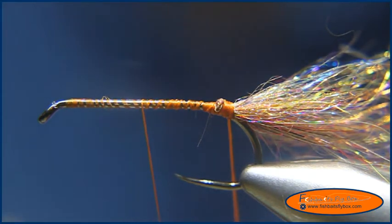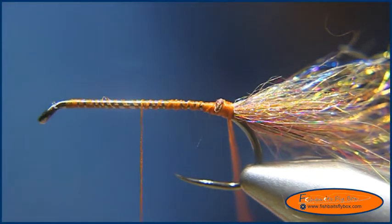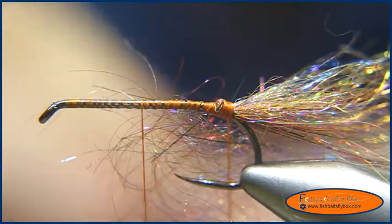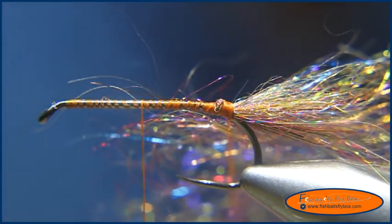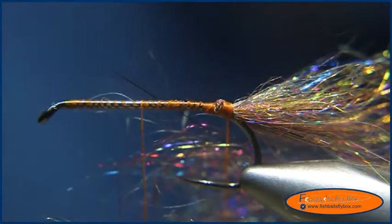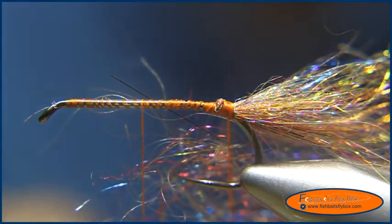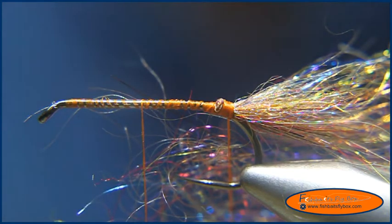I want to do this pretty sparse — it's not a thick fly by any means. The mohair leech, the original, isn't. I'll take and level out the fibers in the loop. If you notice, I'm not compacting those fibers in there. I'm leaving them somewhat loose. I'm going to try to keep the same profile.